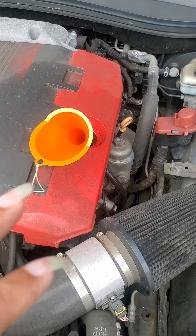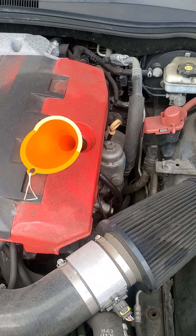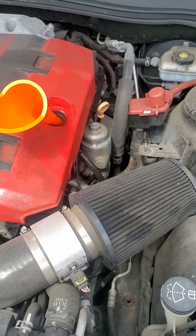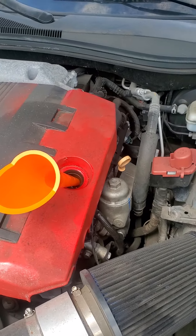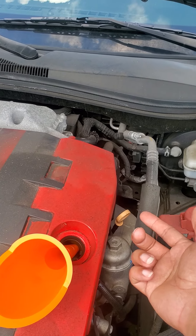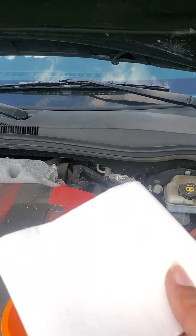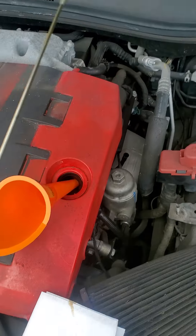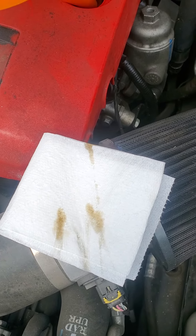I'm going to pause the video, get a piece of toilet paper — or paper towels — and test the oil dipstick to see if it's black. I pulled the oil stick out and wiped it down. You can see it's not even that dark; it's just a little brown.